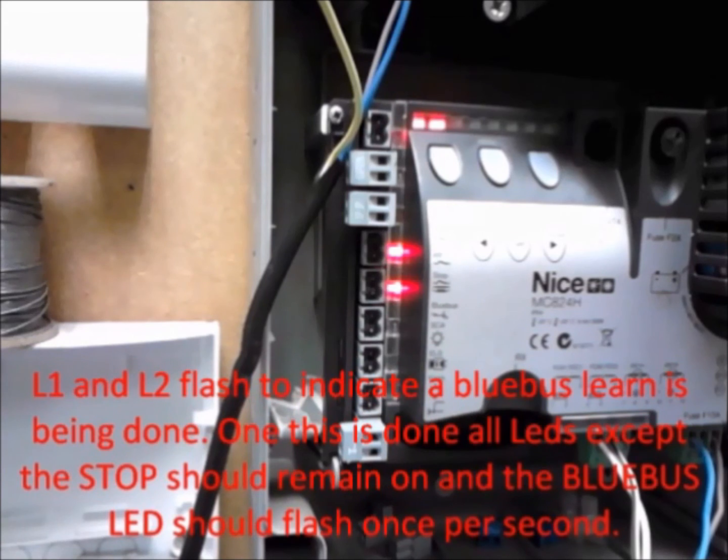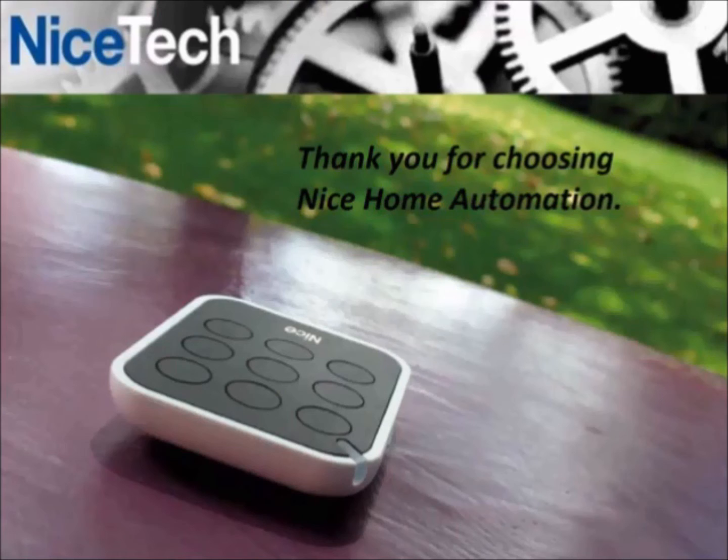L1 and L2 will flash to indicate a blue bus learn is being done. Once this is done, all LEDs except the stop should remain on and the blue bus LED should flash once per second. Thank you for choosing Nice Home Automation.